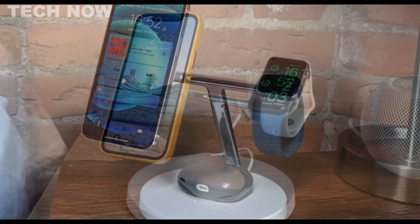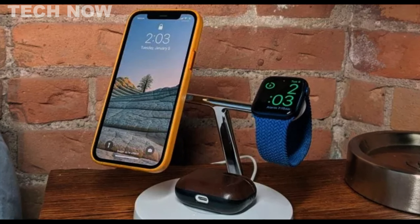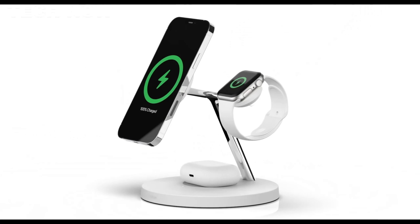Whether for constant Apple Watch wearers or those charging multiple devices, the Belkin 3-in-1 MagSafe wireless charging stand offers faster, more efficient, and reliable charging solutions.